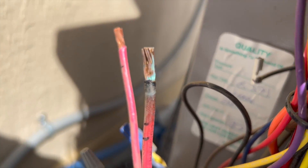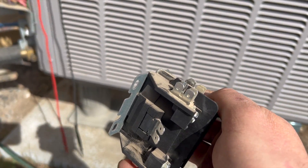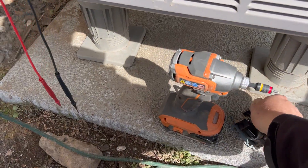I also noticed that one of these wires is a little bit burnt, so we're going to strip that back and fix that. We're going to go ahead and put in a new contactor — wow, I haven't come across a bad contactor in a while. This one's pretty bad. Let's go grab one from the truck.